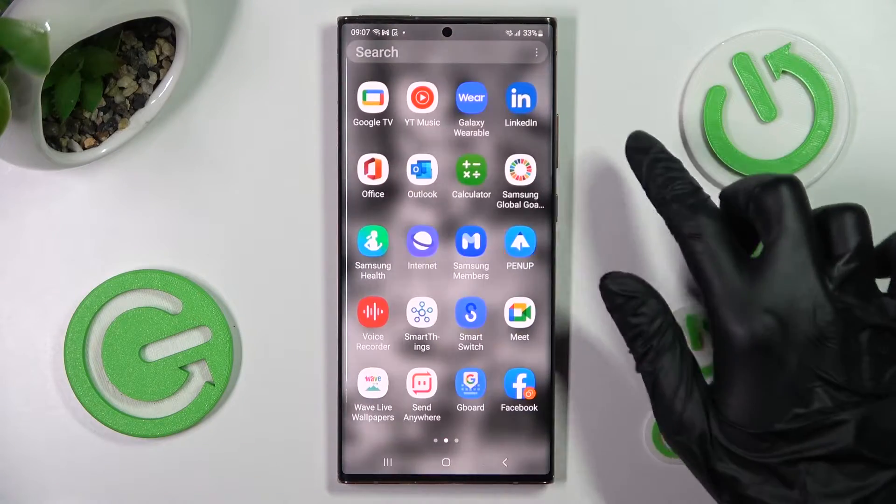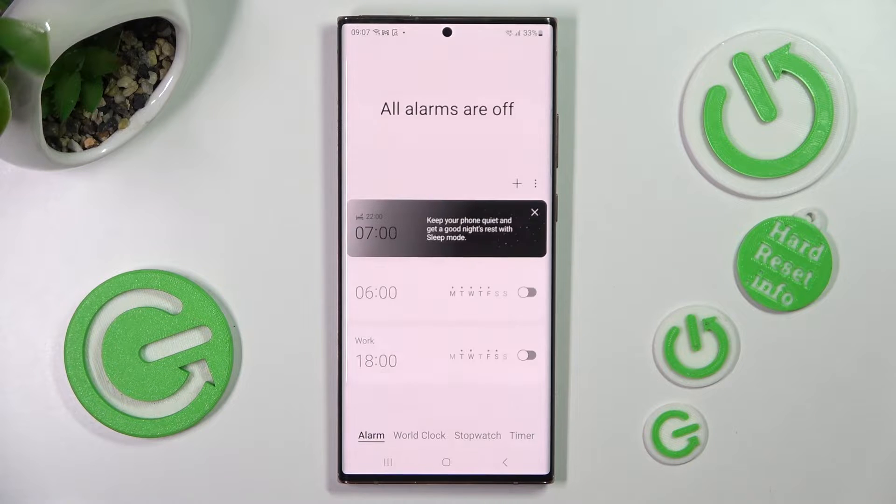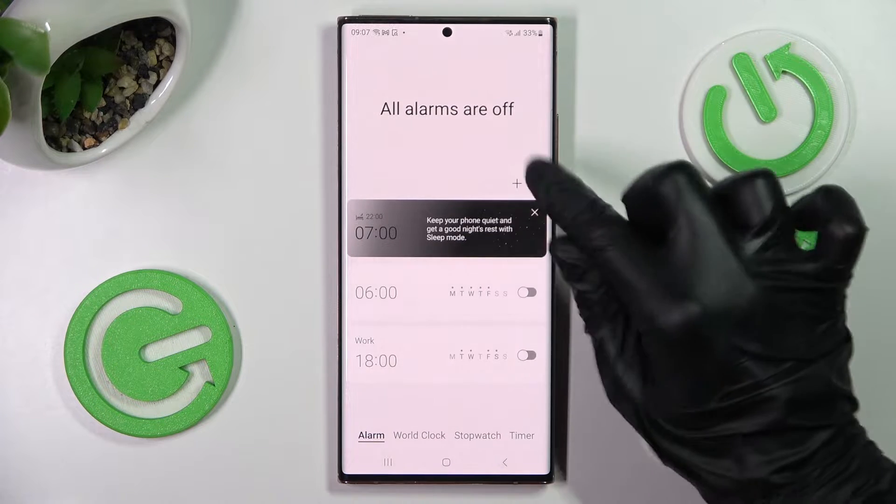Begin by opening the Clock app. Following that, choose the alarm section at the bottom left corner and tap on the plus icon.